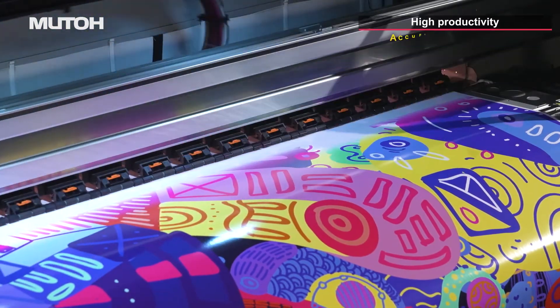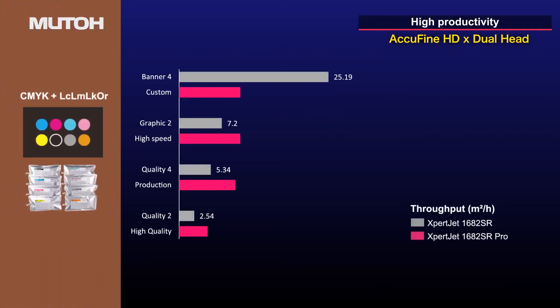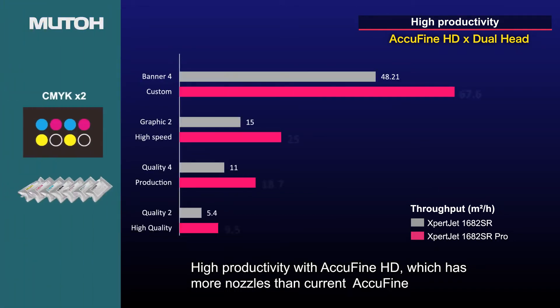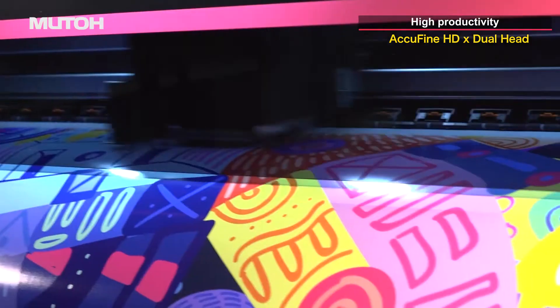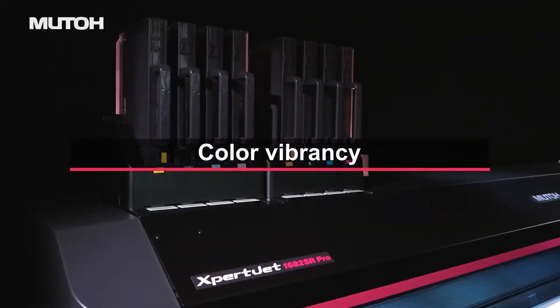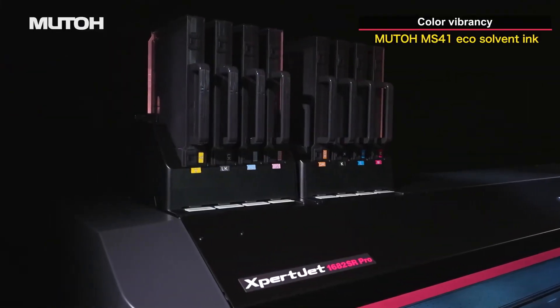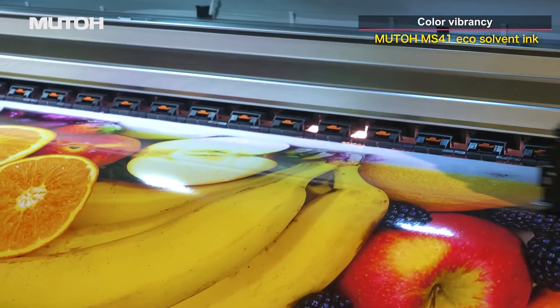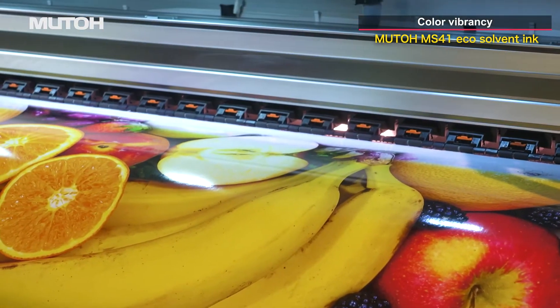The AccuFine extra-wide dual print head improves productivity. Configured with two times CMYK, it achieves even higher productivity. The eight-color configuration of CMYK plus light inks plus orange ink produces a wide color gamut and rich color expression.